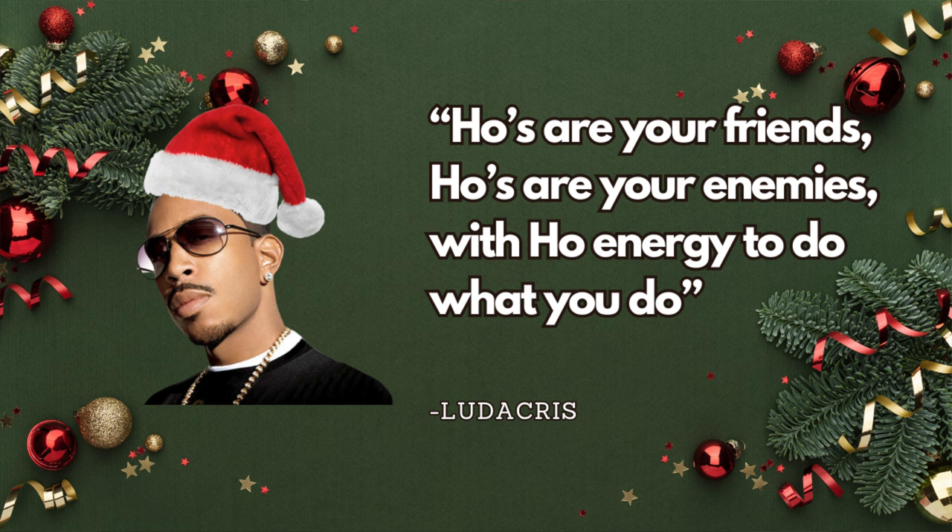Pick out what you like, pick out what you don't like, and see which one enhances your own performance. But you've gotta practice first. As famous classical musician Ludacris once said: 'Hoes are your friends, hoes are your enemies, with ho energy to do what you do.'